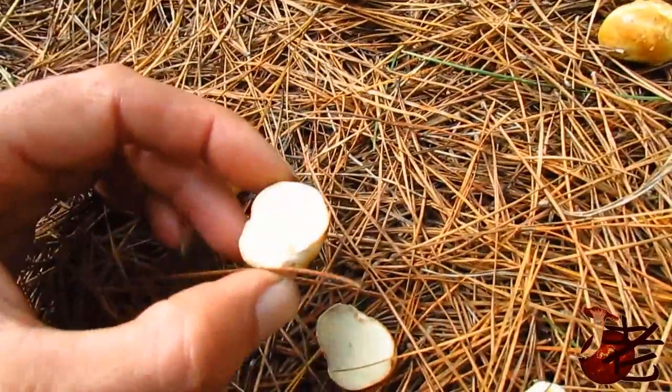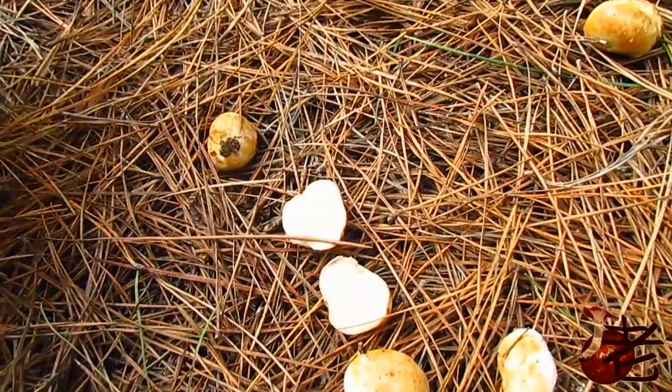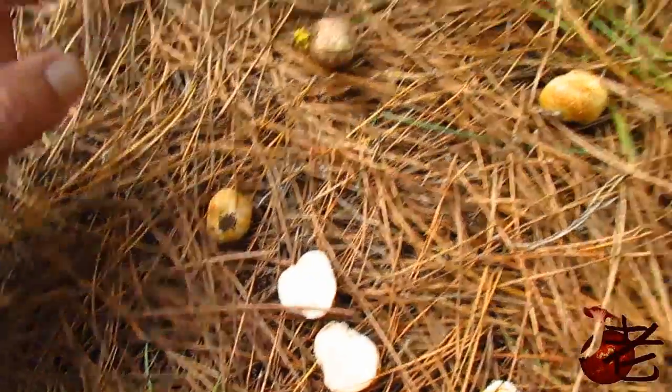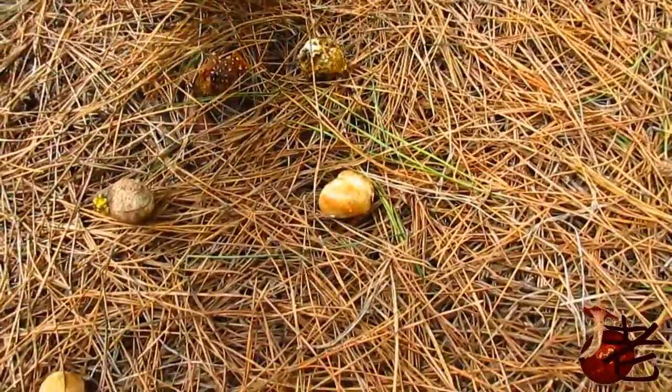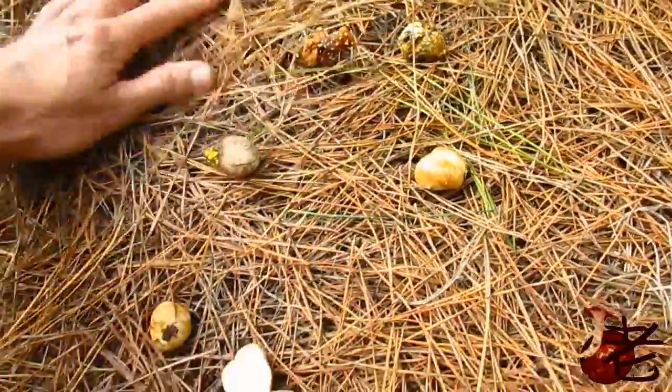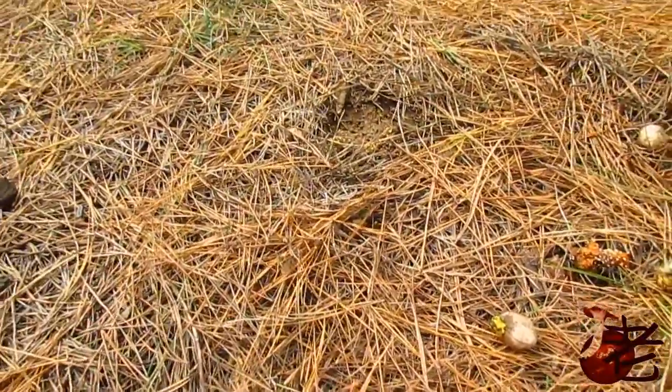Yeah, nice and fresh like this. They're really popular in Japan, and they're under the Pinus radiata — often just dug up by animals. You can see them on the ground, or you'll find them in little clusters.